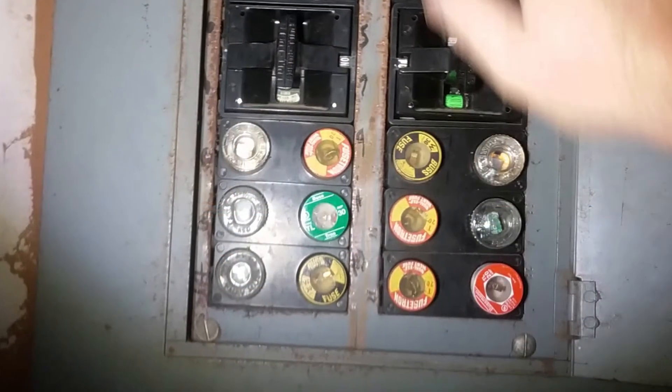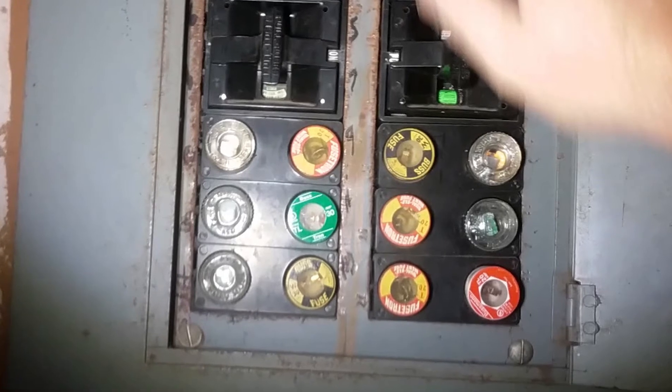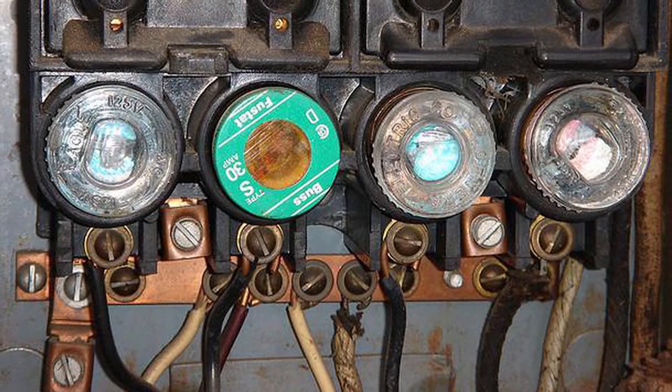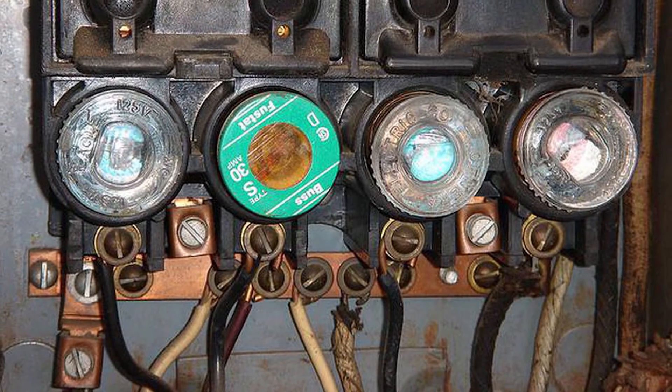In older homes, there are many fuses that could have blown as well. These homes have not upgraded to a breaker panel. Fuses are more difficult to check than a breaker. Since most people do not know how to ohm out a fuse, when your house has a blown fuse, please contact a licensed electrician.